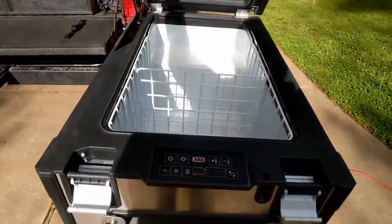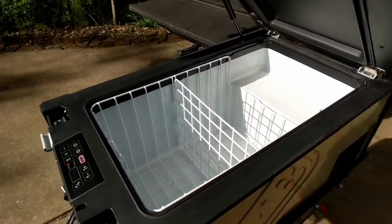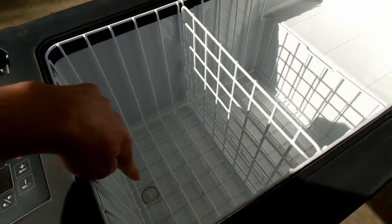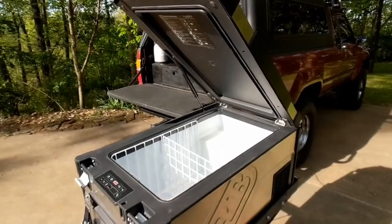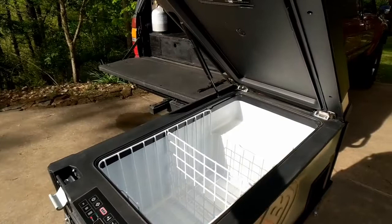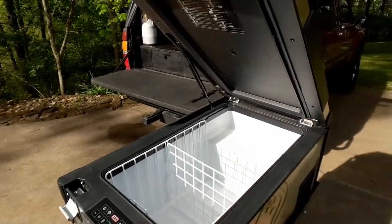That's the interior space — kind of hard to get a read on how much space there really is in there. I'll try to include some stills of what we're packing for our three-day camping trip. Down below you can see there's a drain plug in the bottom. Probably the best feature of this fridge is the fact that it is weatherproof. ARB designed it to be exposed to the elements up to 365 days a year, so you can actually just hose this thing out. Anytime we get back from camping, or if something busts and makes a mess in there, we just take everything out, hose it out, pop the drain plug, and go about our day.